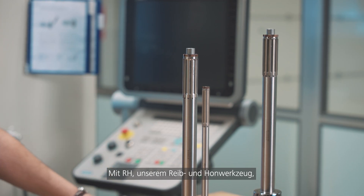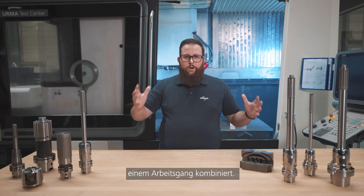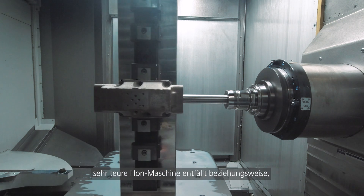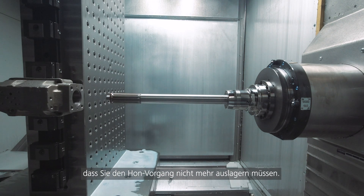Thanks to the RH — our ream and hone tool — we have combined reaming and honing in one operation. This means you can save a very expensive investment in a honing machine, or even outsourcing your parts.